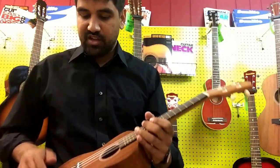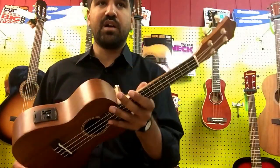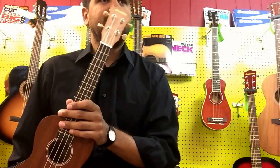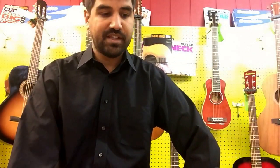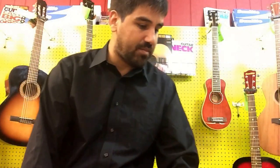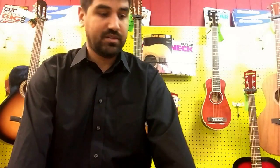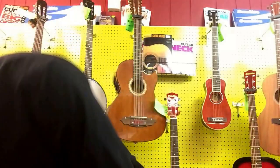With ukulele, it's all about quality of the wood. These are all sapele, which is related to mahogany. Some of the tourist ukuleles — people come back from Hawaii and say they picked up a ukulele — those are generally toys, kind of just tourist items. Not really playable, although there are great ukuleles available in Hawaii, of course, some really expensive ones. I don't think you need to spend that much.